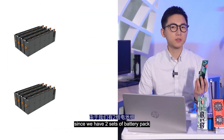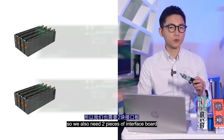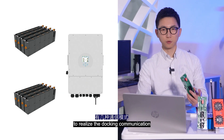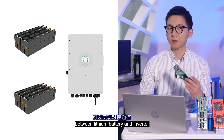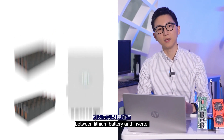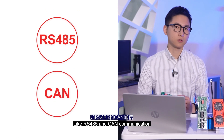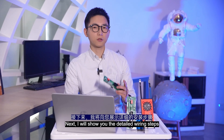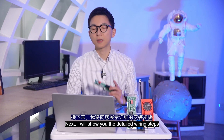In the parallel system, since we have two sets of lithium battery packs, we also need two pieces of interface board. There are several communication modes to realize the docking communication between the lithium battery and the inverter, like RS-485 and CAN communication. We'll use 485 for demonstration. Next, I will show you the detailed wiring steps — let's go.